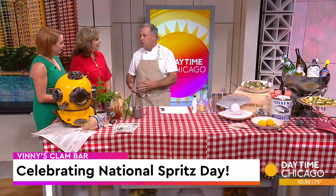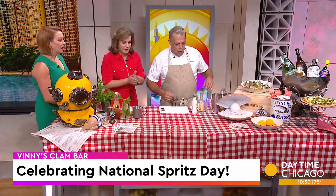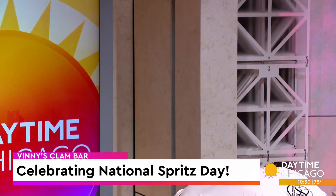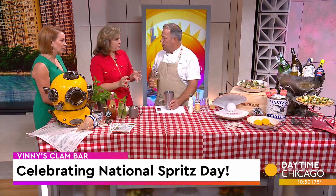National Limoncello Spritz Day is what it's all about. So, this is super simple. We make our limoncello in-house, but we're going to make it with a little bit of Key West lime juice. Put some ice in there. Limoncello's delicious anyway — mixing it and making a spritz out of it is nice and light, perfect for summer.